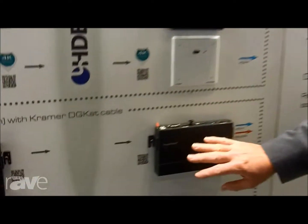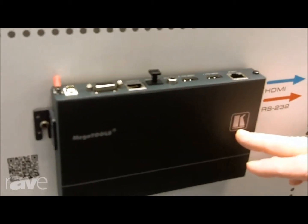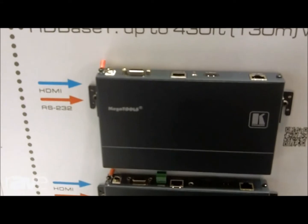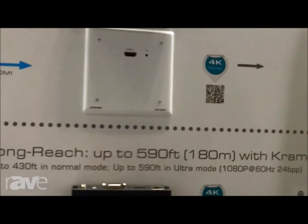Kramer has had some very robust HD-BaseT products in our line for quite some time now. For example, this unit has built-in distribution amplifying capability, this unit has a built-in switcher. So we've had these very high-end, robust HD-BaseT products, and what we're introducing here at the show is some smaller devices with great capabilities as well.